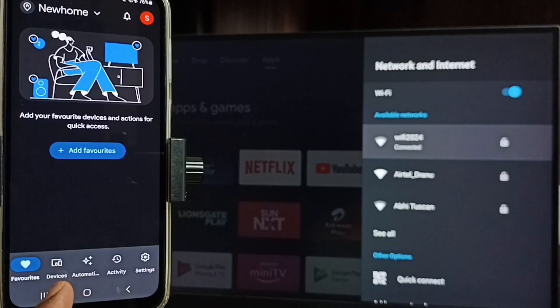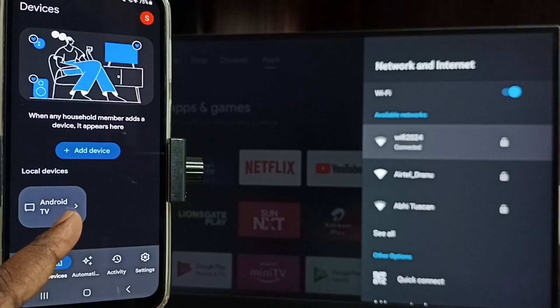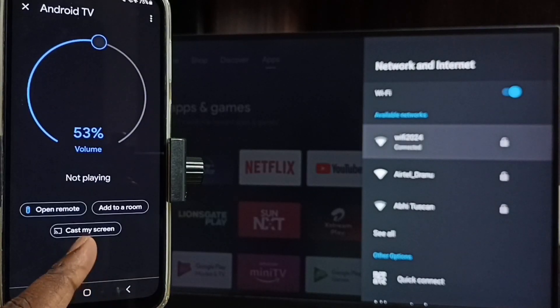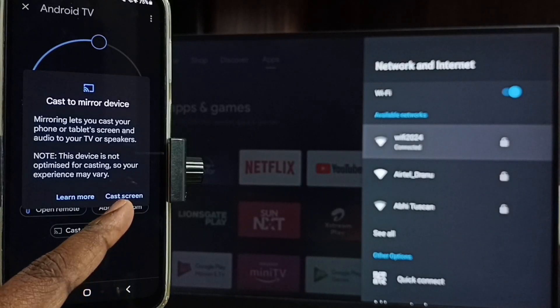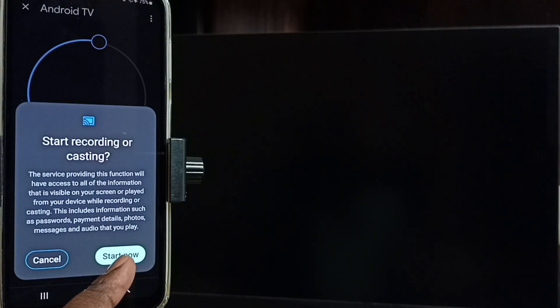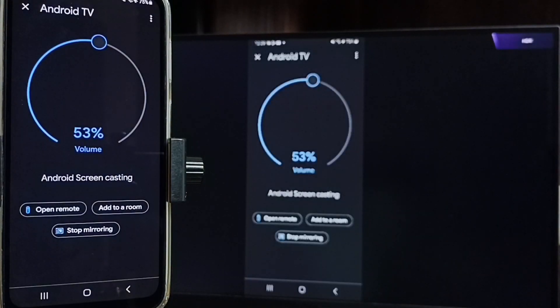Tap on the Devices tab. Here you can see the TV name, which means the Google Home app has detected my TV. The Google Home app will automatically search and detect Chromecast-enabled devices on the same Wi-Fi network.